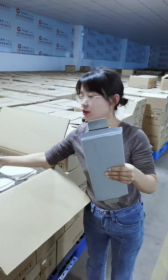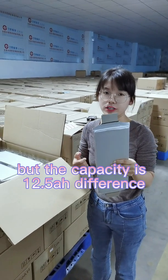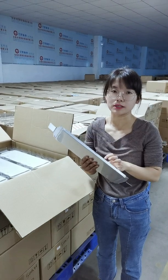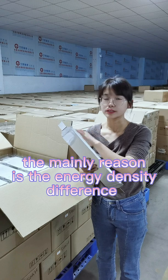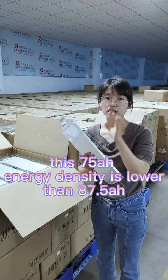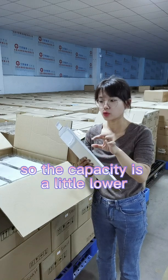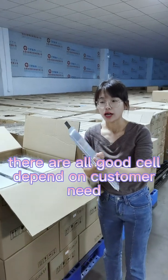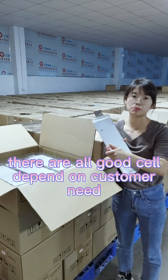But the capacity difference is about 12.5 ampere-hours, which is a very significant difference. The main reason is the energy density — the 75Ah cell has a slightly lower energy density, so the capacity is a little bit lower. Both are very good NMC pouch cells.